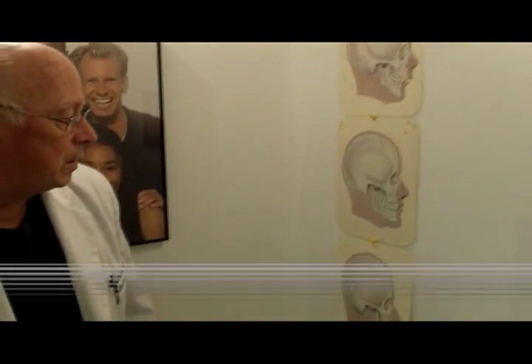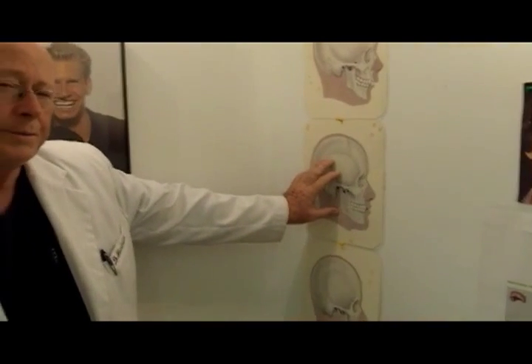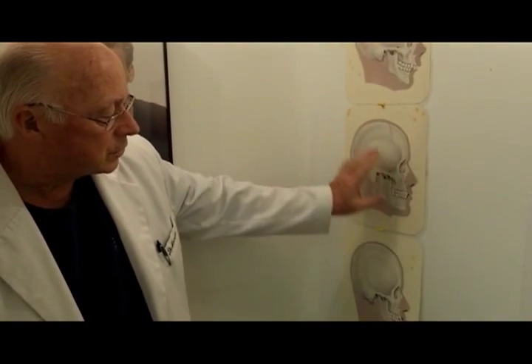When a patient comes into the office, it's not just the teeth that are crooked, but sometimes the bone relationship of their jaws is not well related. This is what we call a class 1 skull — you notice the bones line up here and the teeth line up pretty nice. This is called class 1.